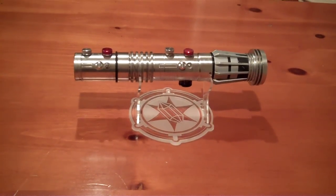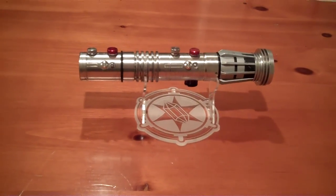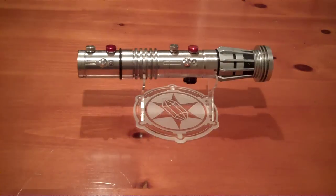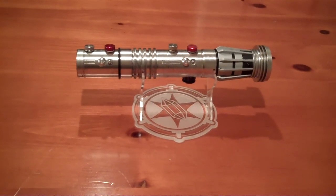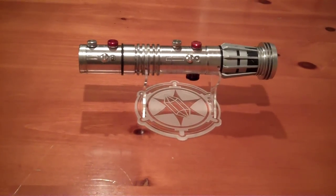Hey guys, Simpy here. This is a Hasbro FX Maul that I've upgraded and converted. It has some light weathering throughout the hilt, so I wanted it to look like how I imagined Maul's hilt would look after the battle in the Phantom Menace.